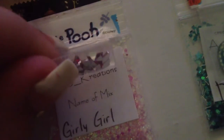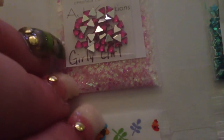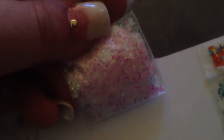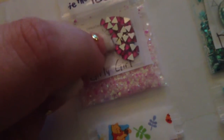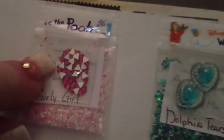Next is Girly Girl. It's a gorgeous pink mix. In real life it's like a cotton candy iridescent pink, but on camera it's shown up a little bit darker. It's a very, very light pink with some magenta pink, some iridescent, and a little bit of white. And she sent some triangle rhinestones, which is so cool because we don't have any triangle rhinestones. I was really happy to see something unique like that. You can do so many cool things with triangle shapes, so I'm excited to play with these.